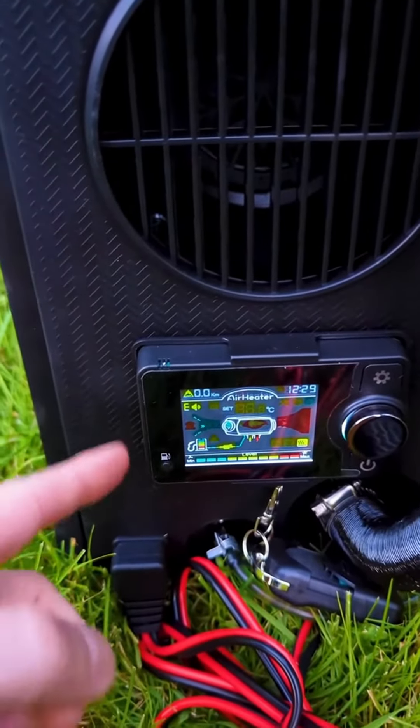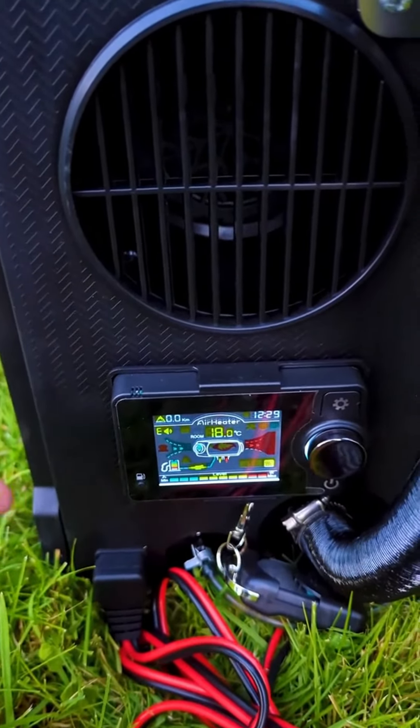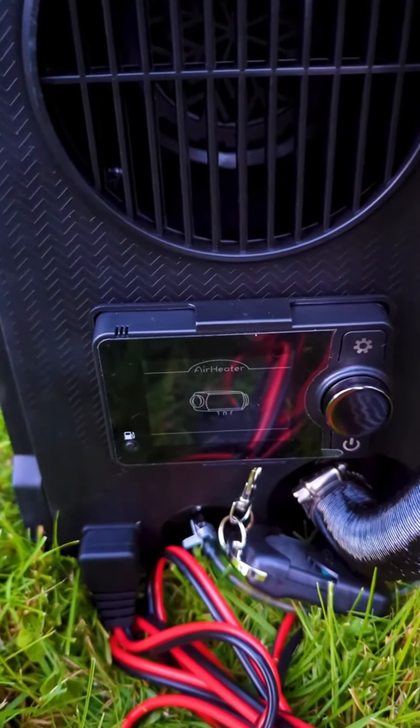The heater has a bunch of features I didn't even talk about, like a gas gauge, timers, and a Bluetooth app so you can control it from your phone, and more. So definitely go check it out. Thanks for watching — I wish you a safe journey.